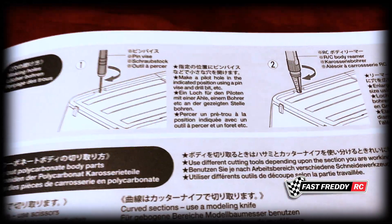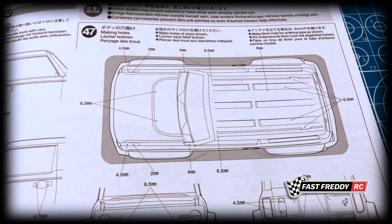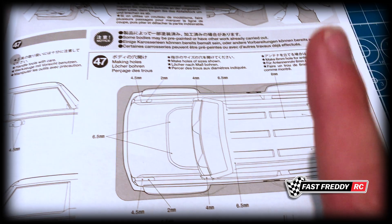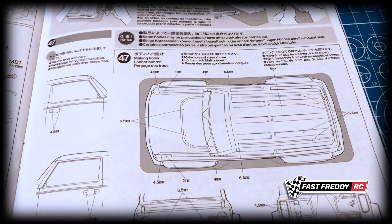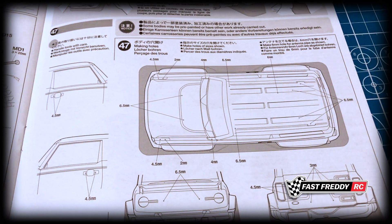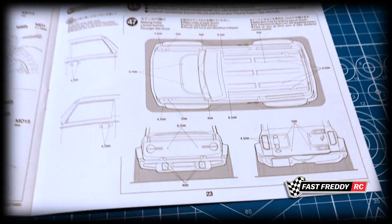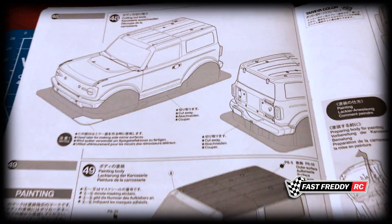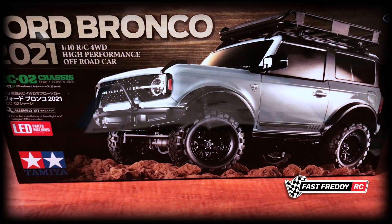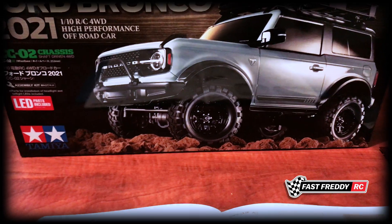After step 46 it moves into the body. Step 47 is about drilling holes, and I did a video on how to use a body reamer — it's so much easier than a drill and you have way more hand control, so I highly suggest getting one for these steps. Step 48 is cutting out the body, and then it goes into painting the body.